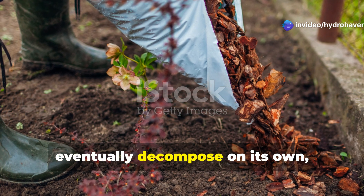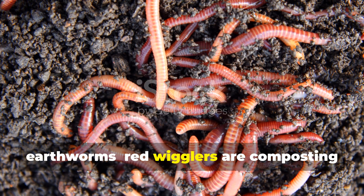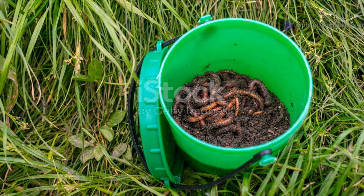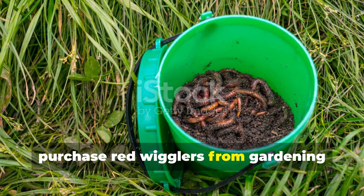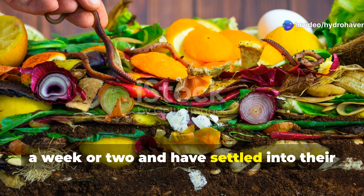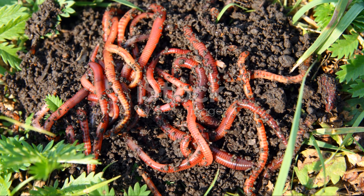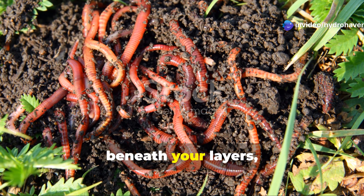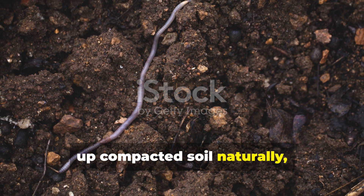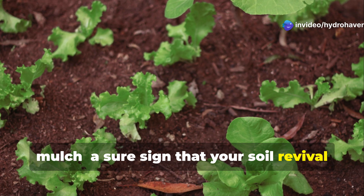While your layered system will eventually decompose on its own, adding red wiggler worms can dramatically speed up the process. These aren't your regular garden earthworms — red wigglers are composting champions that can process organic matter incredibly quickly while producing nutrient-rich worm castings. You can purchase red wigglers from gardening centers, online suppliers, or even local fishing shops. Introduce them after your layers have been in place for a week or two and have settled into their new environment — simply lift sections of your mulch and place small groups of worms throughout the area. Red wigglers will work tirelessly beneath your layers, breaking down organic matter and mixing it with the soil below. Their tunneling action also helps break up compacted soil naturally, improving drainage and root penetration. Within just a few months, you'll notice dark, rich castings appearing throughout your mulch — a sure sign that your soil revival is working beautifully.